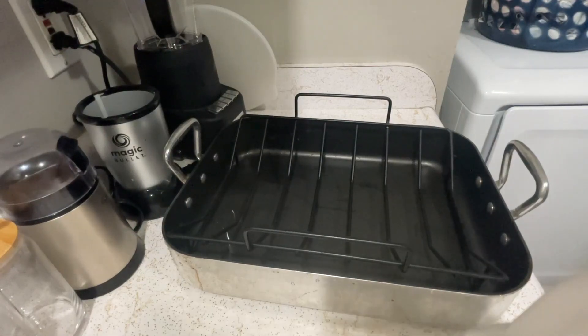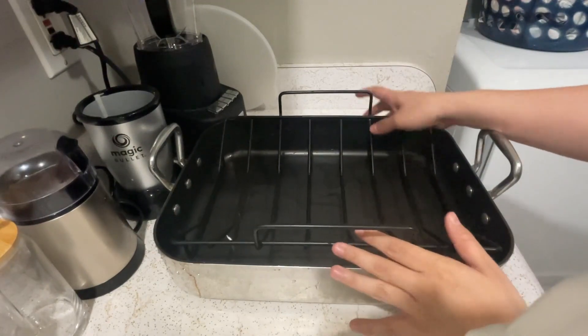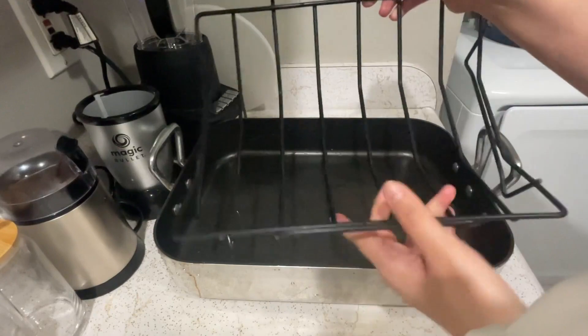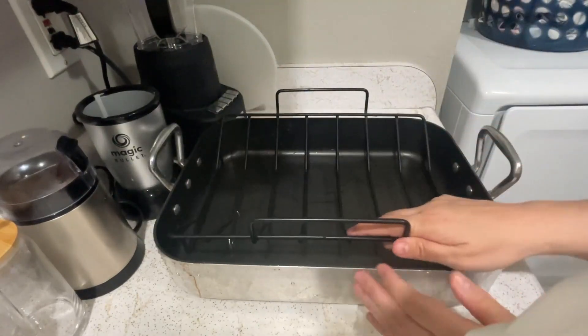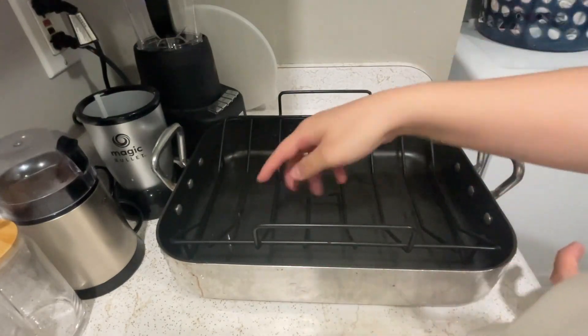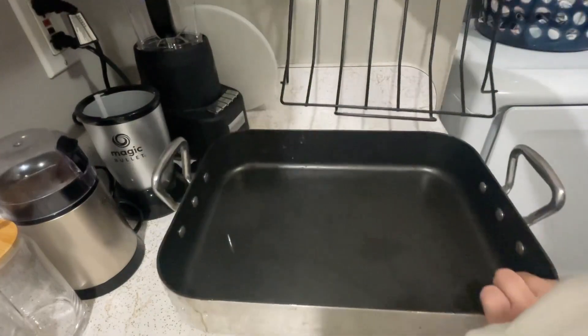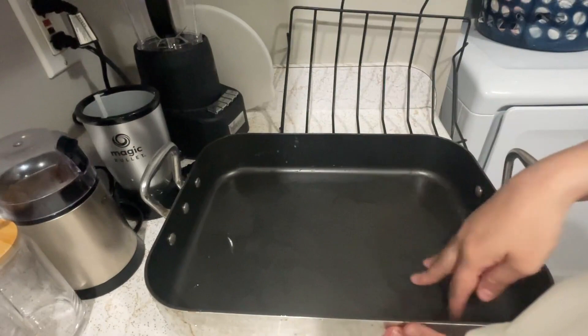Hello everyone, today I'm going to review this turkey tray that I bought. It does come with two pieces. Here is the metal part where you put your turkey so it can cook nice and even. When you put it here, you can tell it gives you room so that any of the juices that fall off will land down there, and your turkey can still cook nicely and evenly.